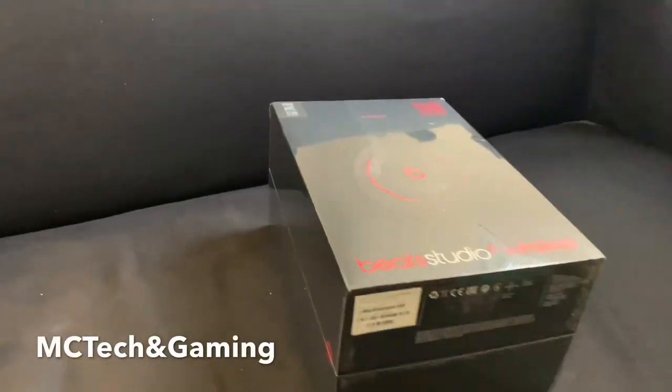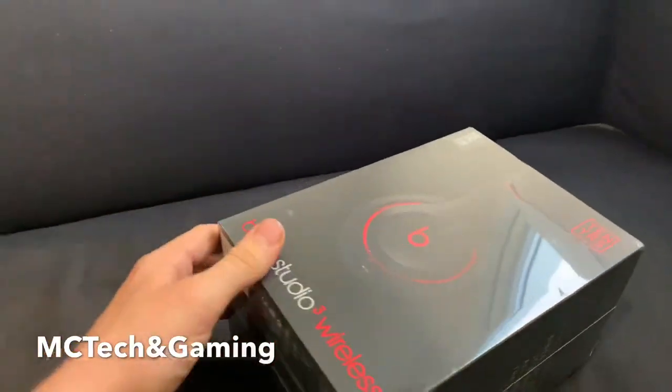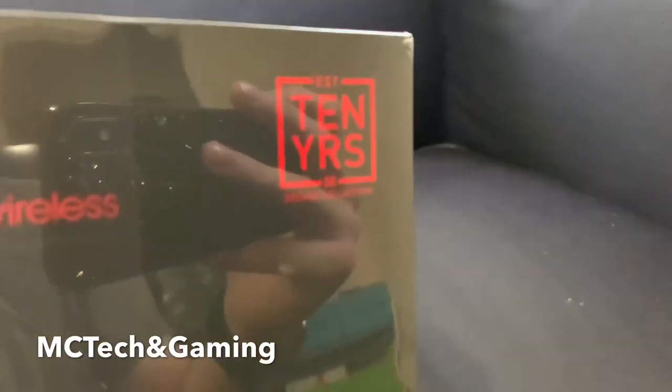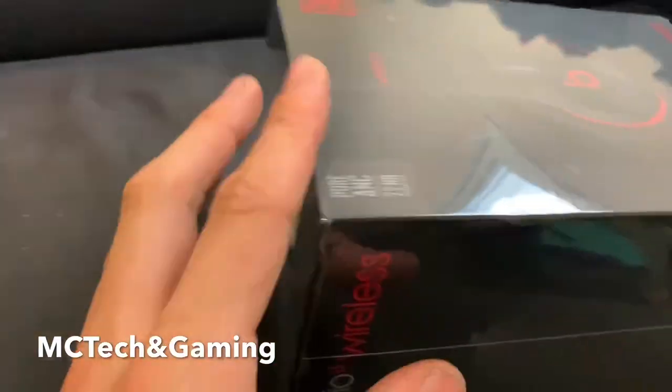Hello ladies and gentlemen, this is Alistair from Melancholy Tech and Gaming. We're here to unbox the Beats Studio 3 Wireless. This is the decade edition — 10 years, quite impressive. These are obviously the new ones, this is the Studio 3.